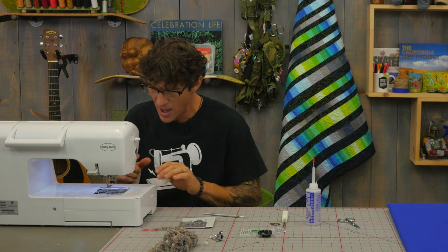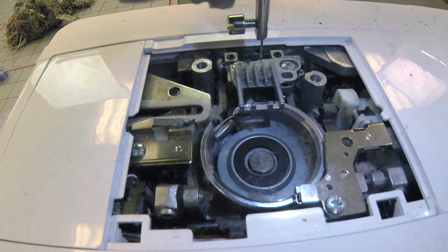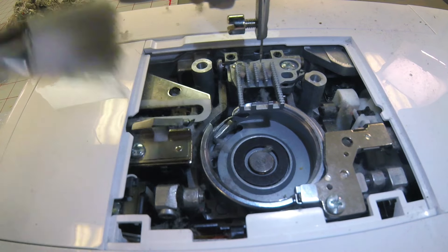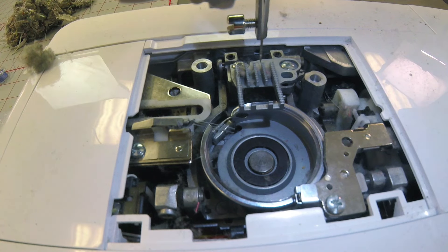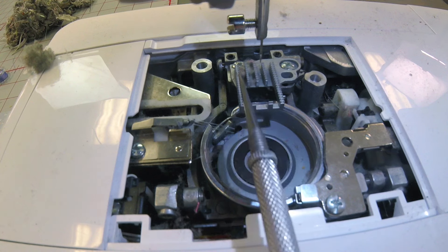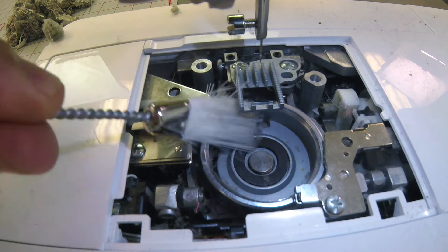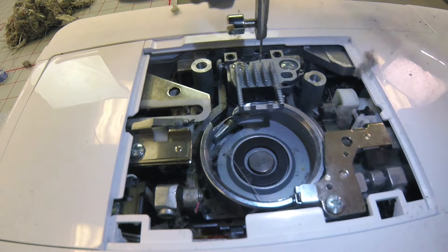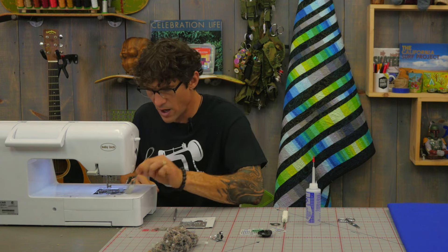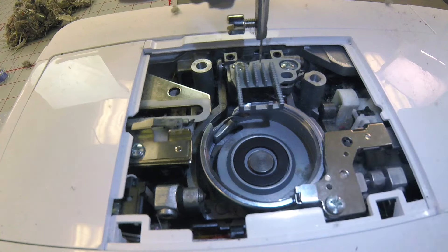Now that I've got the bobbin case out of the way, I'm going to come in here with a brush and continue to brush away the fiber and lint. The stuff you're seeing now is real fuzz — not props. A place where a lot of fuzz builds up is in our feed dogs right in here. Whether that's a drop-in bobbin or regular bobbin machine, cleaning out your feed dogs makes a great difference, especially if your stitch length is not regular — that means your feed isn't going well. I always dust before I do any oiling.